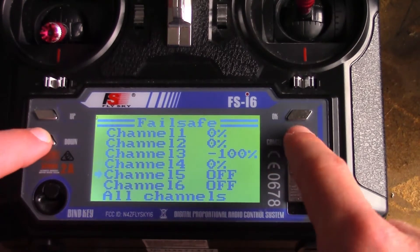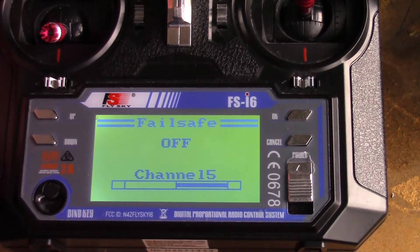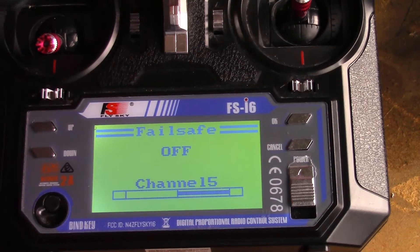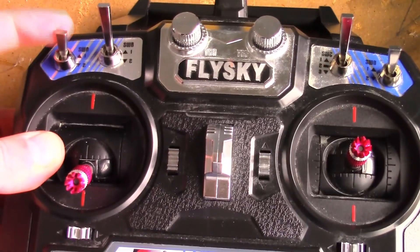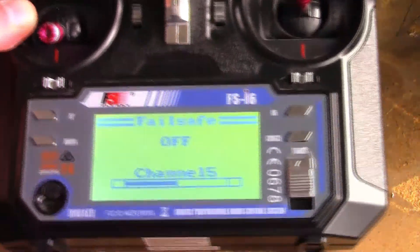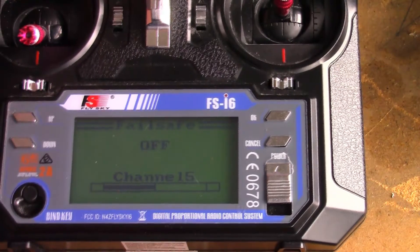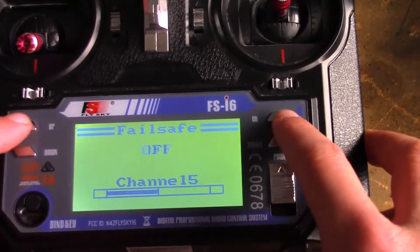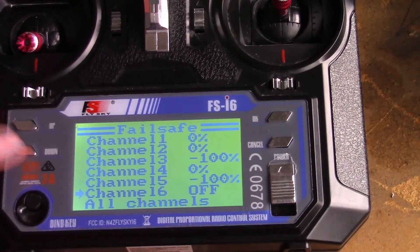Now go down to channel five — that should be your arm switch. Oh yeah, I forgot, this is a new model, so normally that would be on this switch right here, but since this is a new model I set up, it is on these little knobs. You would turn that all the way down to where your disarm is and then turn it on for failsafe. Hit OK — that should be at minus 100 or whatever your disarm is at.